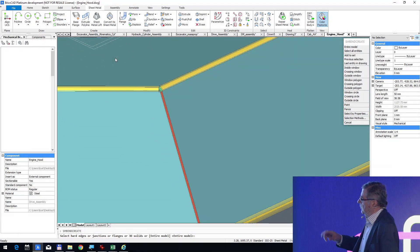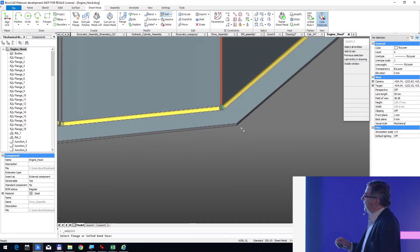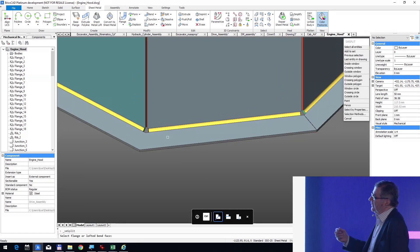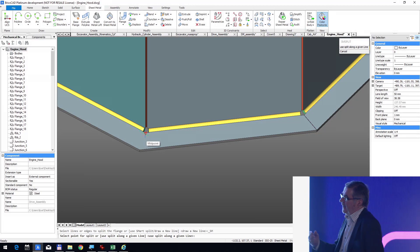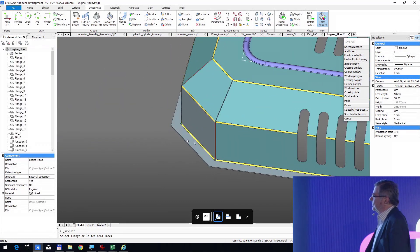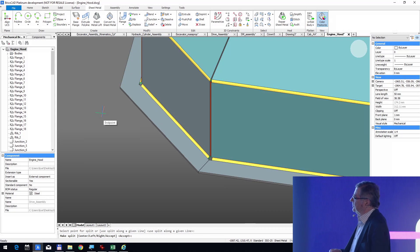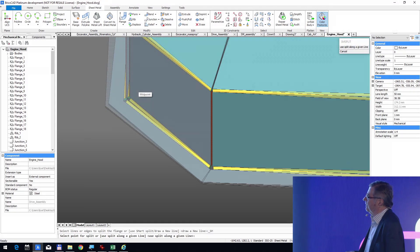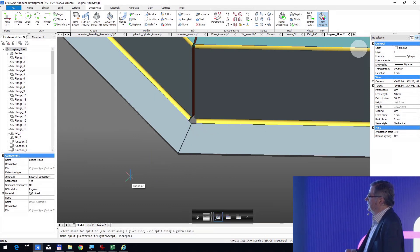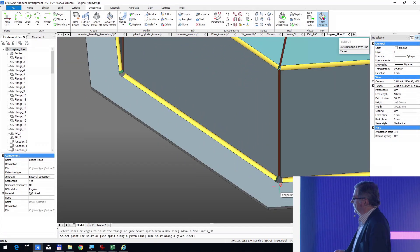Now we will use our smart split command, because we cannot unfold if we don't make those splits. Unfortunately, we have to do that eight times because there are eight corners. But this is quite quick.